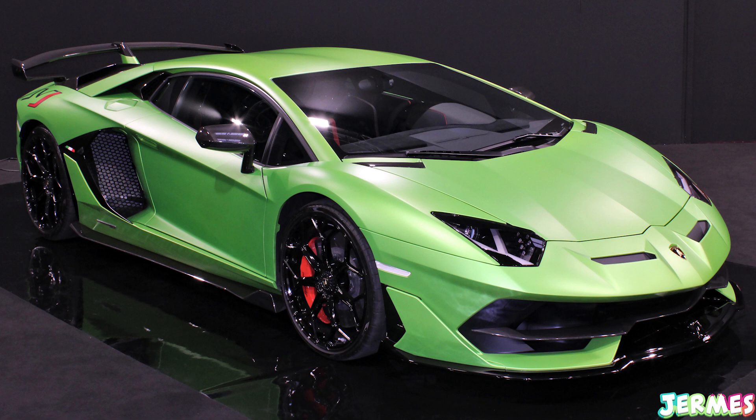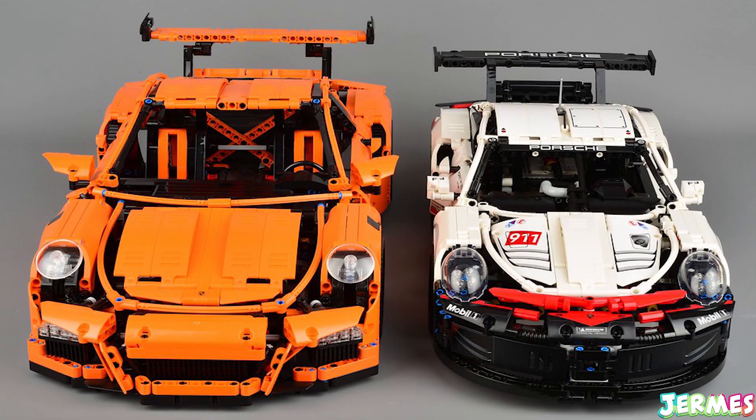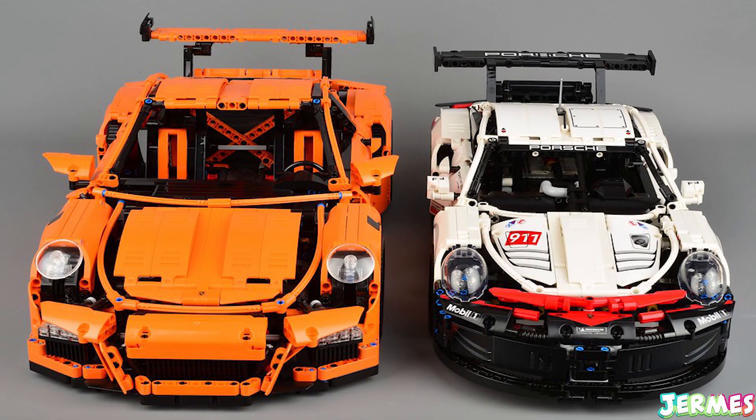I think the price will eventually be similar to the Bugatti Chiron and the Porsche 911 released in the Lego Technic sets, so around 250 to 300 pounds or even more — I'm not sure, just have to wait and see. This was just released a couple of hours ago so it's quite new, but I can't wait for the reveal.